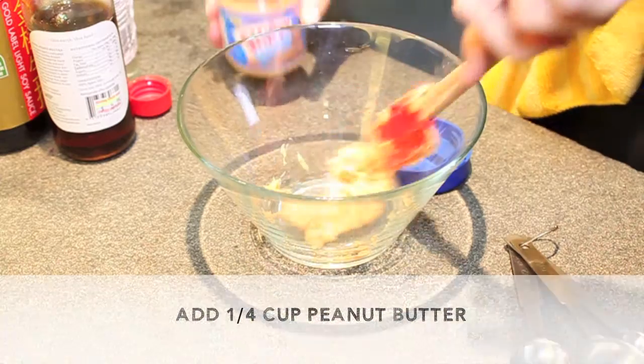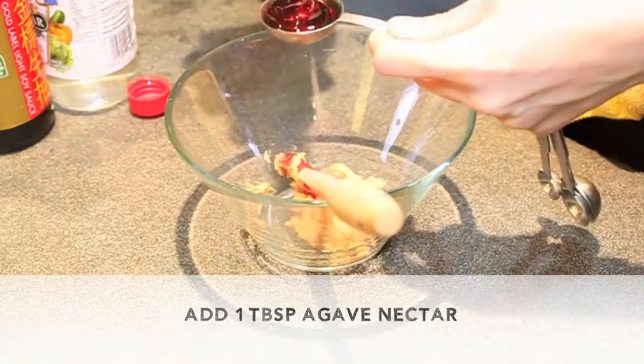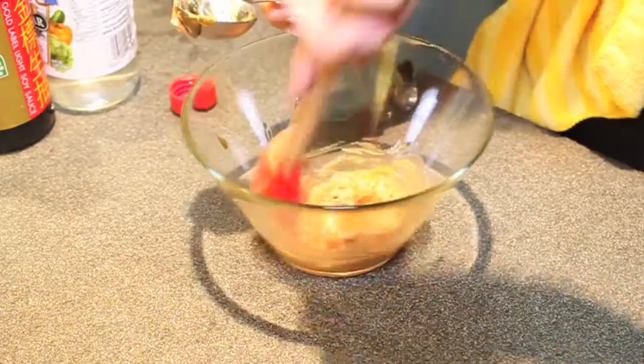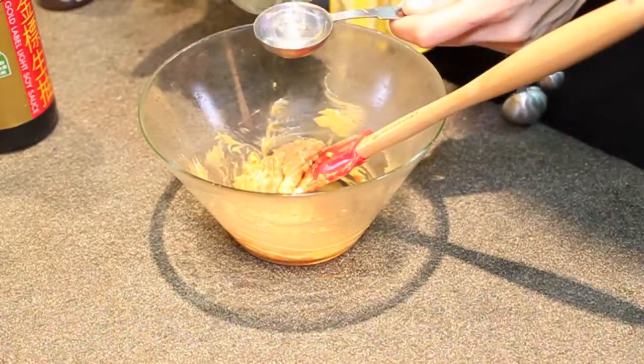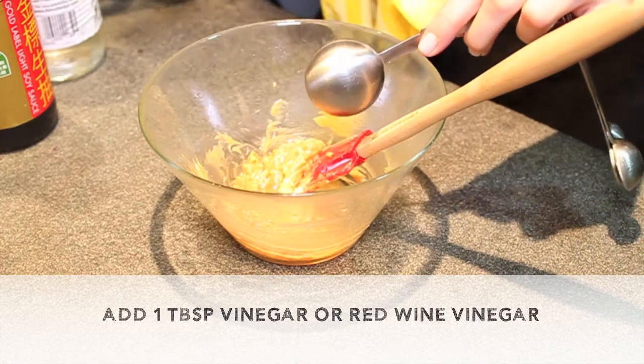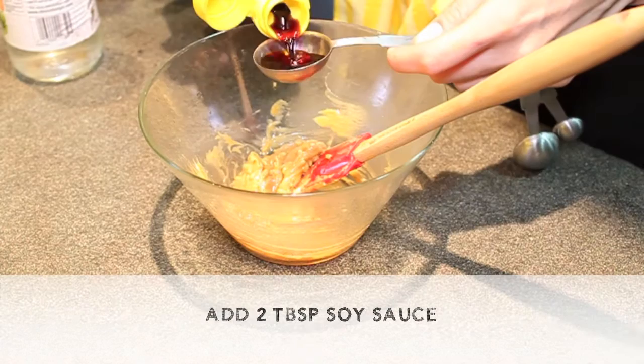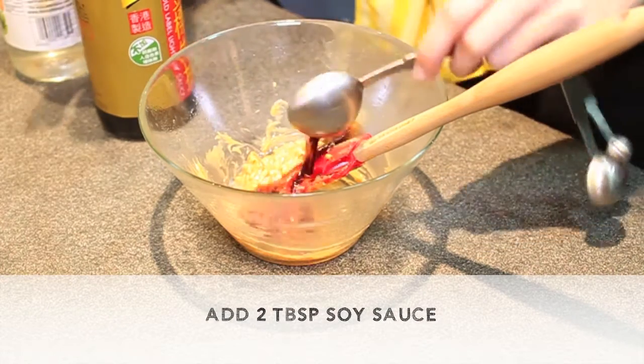Time for the sauce. First add a quarter cup peanut butter, then 1 tablespoon agave nectar. Add 1 tablespoon vinegar or red wine vinegar, then add 2 tablespoons of soy sauce.